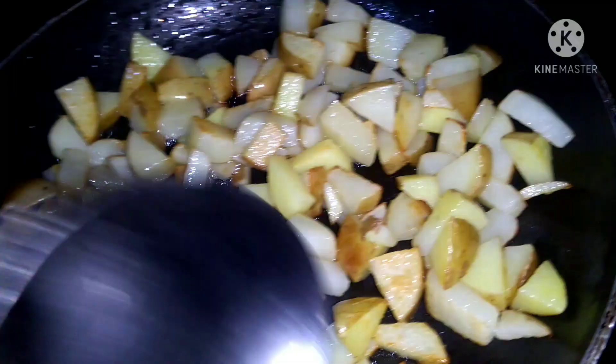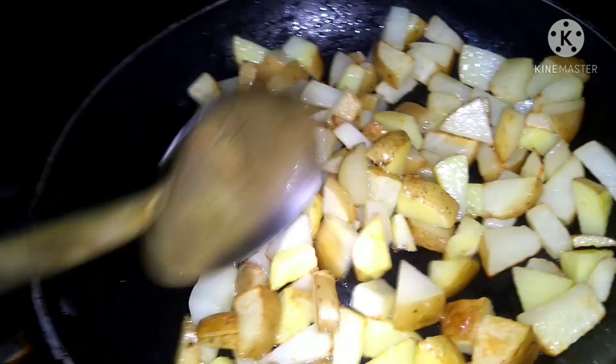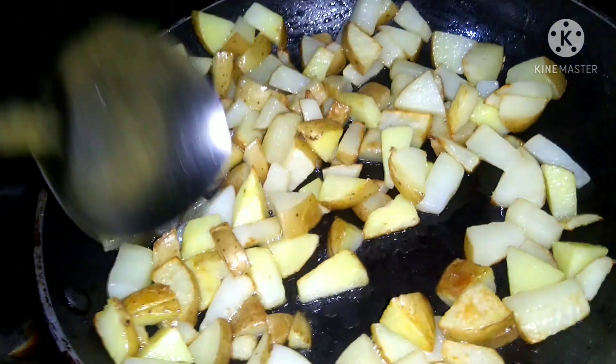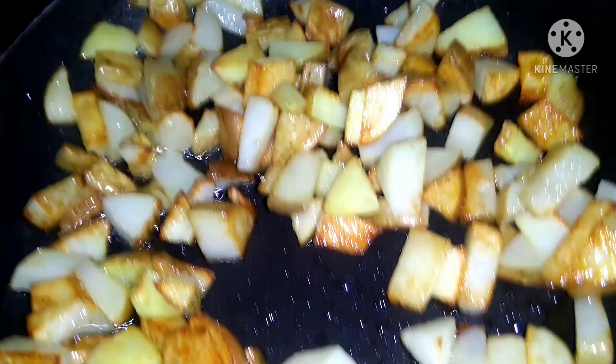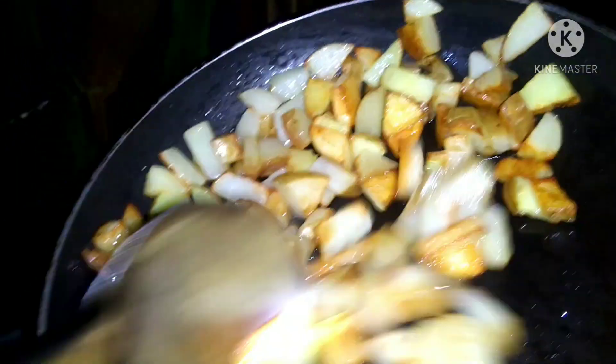We will put it in a bowl for 5 to 10 minutes and fry it a little while after this.